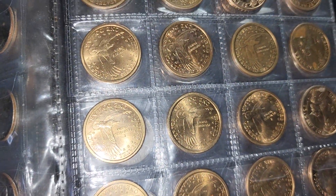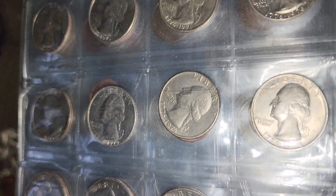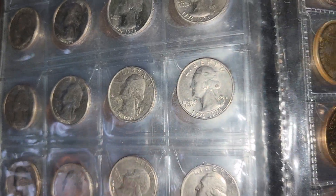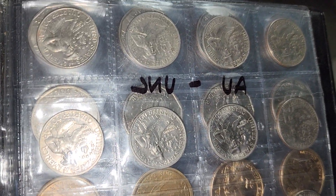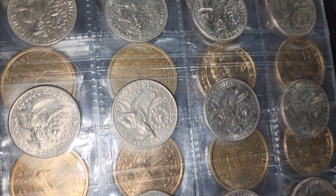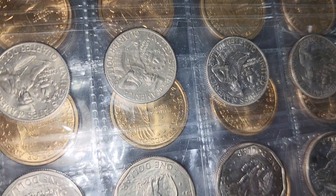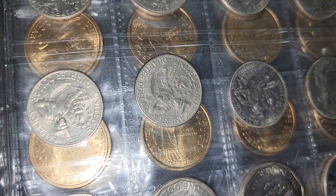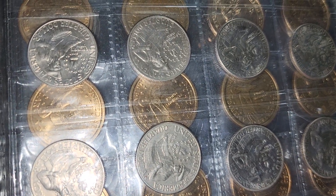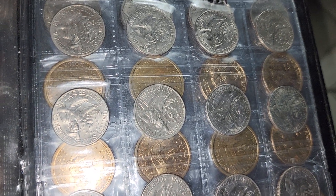Really just wanted to show y'all how the collection is growing. Bicentennial quarters — absolutely beautiful shape. Really hope everybody has a great rest of their day, and I mean that. I really hope that your day is filled with joy, peace, and maybe some good food, too. Peace out, y'all.